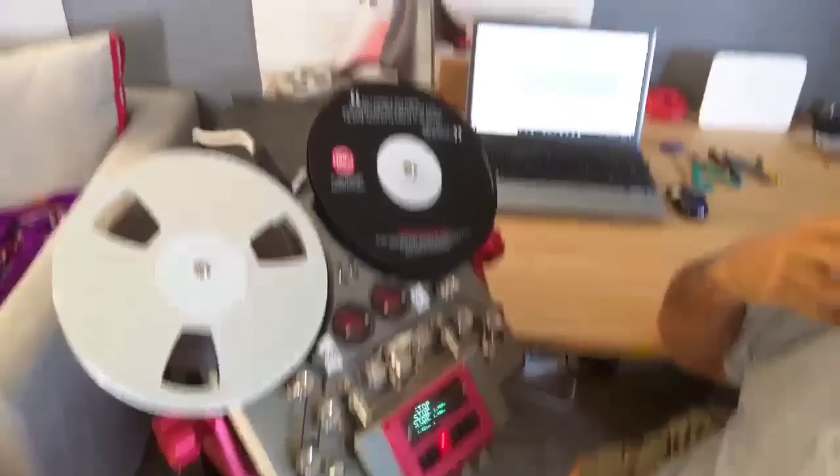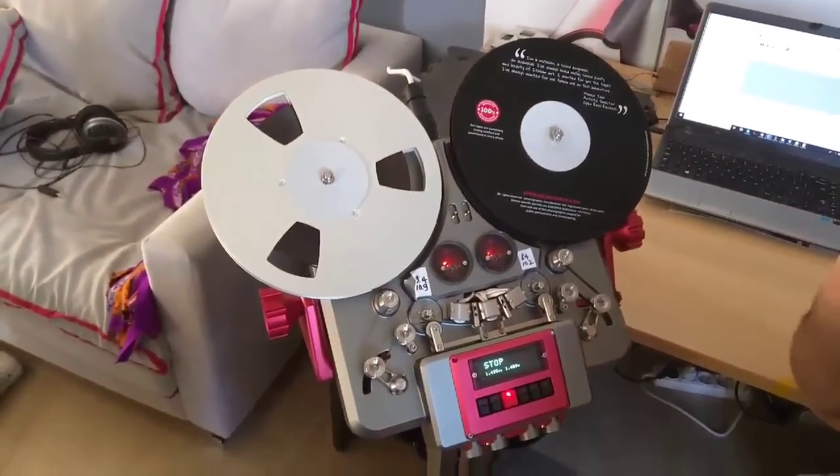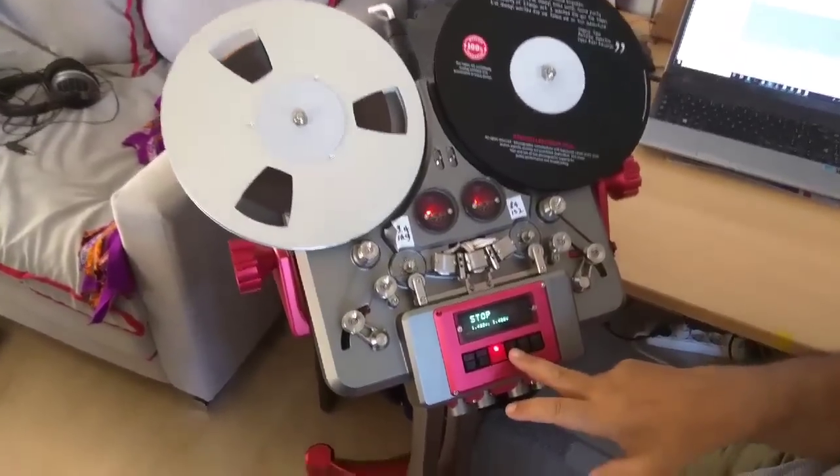It's Costas Metaxas here with the Metaxas and Sins TRX tape recorder. We've installed some new motors from Maxon and now we're ready to play with some 10-inch reels and give you a bit of a taste of what it can do.